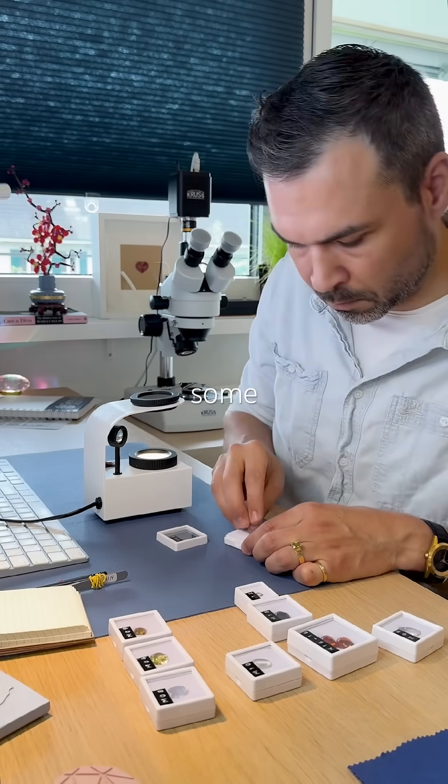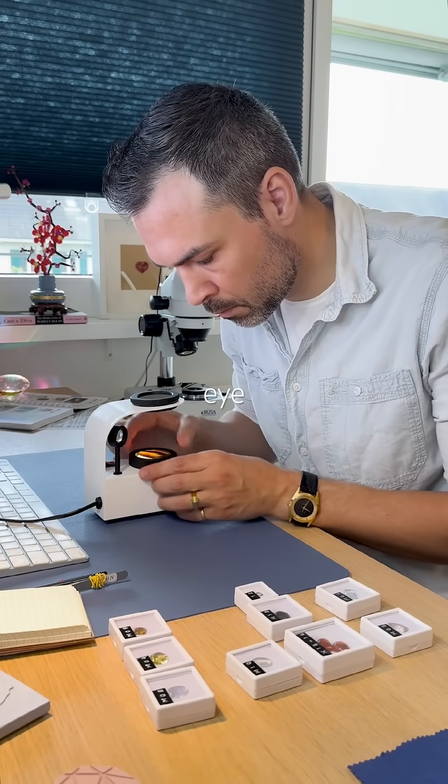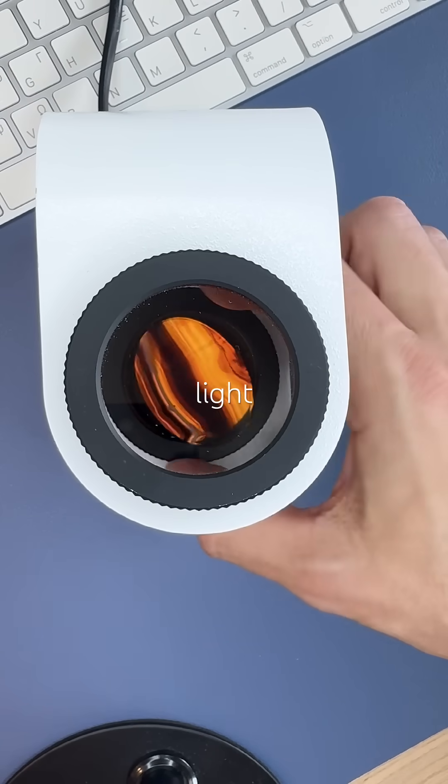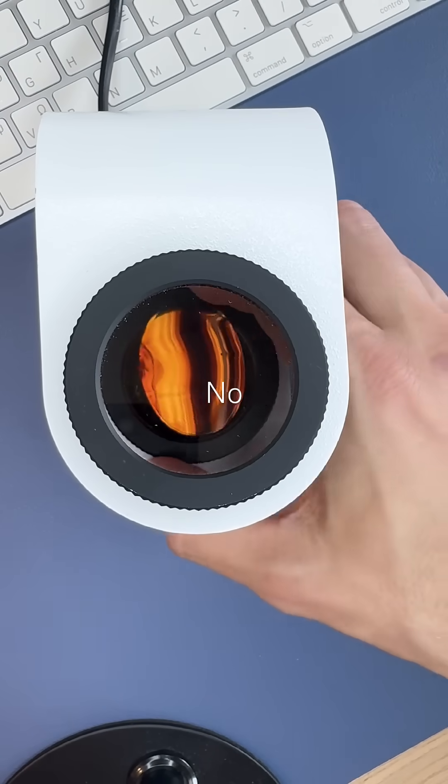Final scenario: Some gems, like this tiger's eye, are anisotropic polycrystalline. Their internal structure is messy, so light always gets through. No blinking — it stays lit.